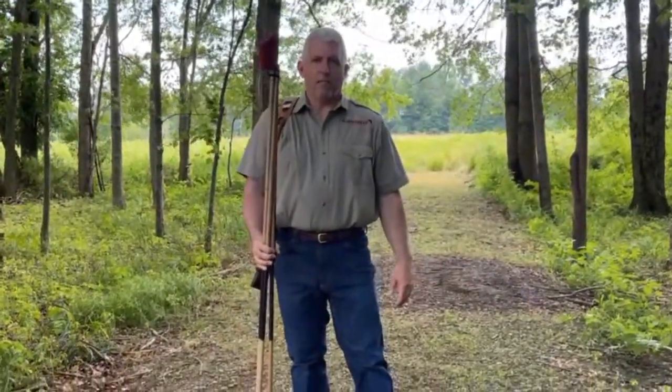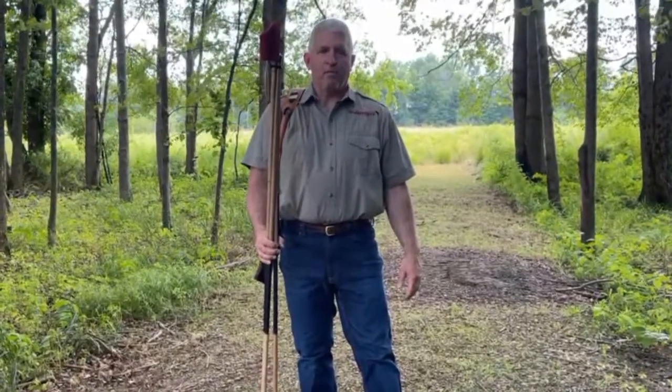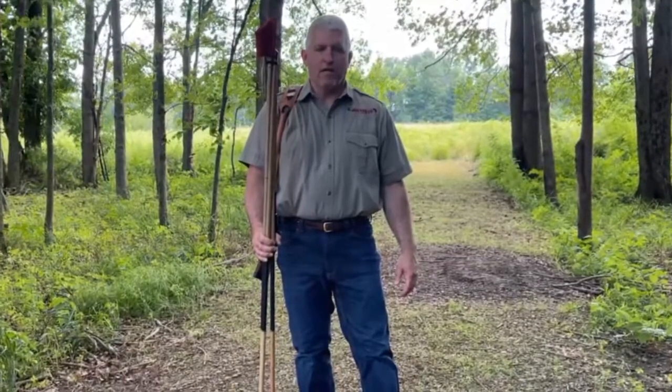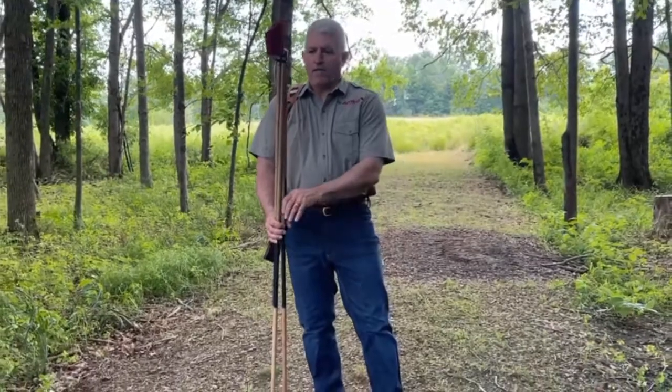This is Jim from African Sporting Creations. Today we want to talk to you about how to set up your new Fly's Eye tripod shooting sticks. This patent-pending model has two points of contact for unmatched rigidity. It supports both the rear of the stock and also the forend for unmatched accuracy.